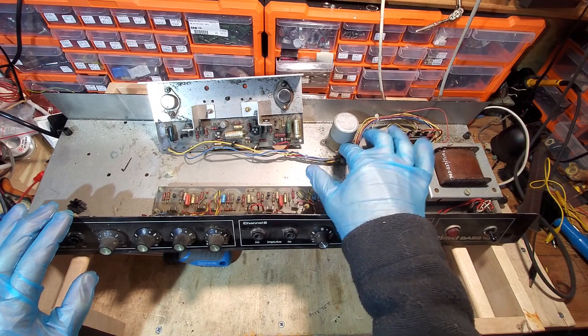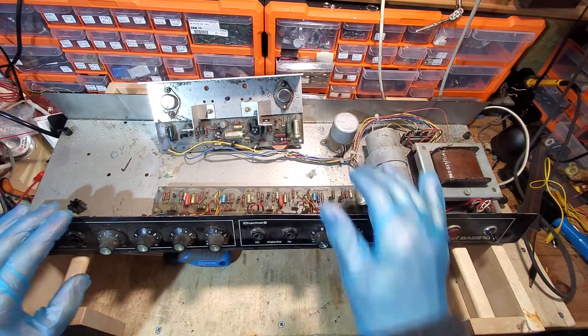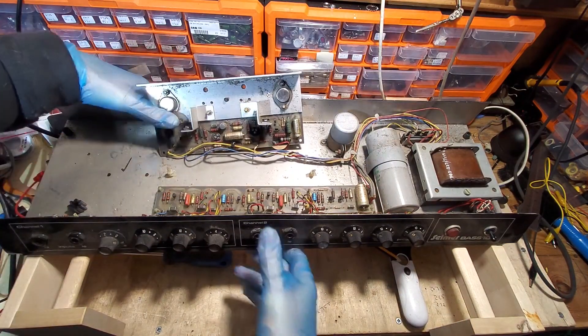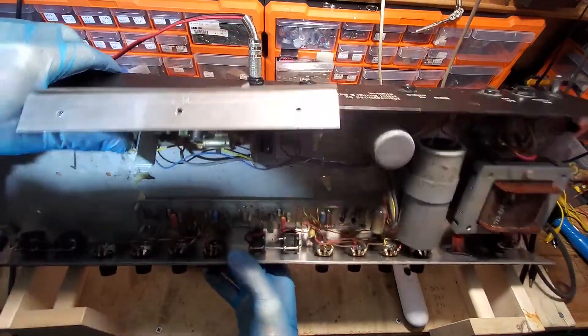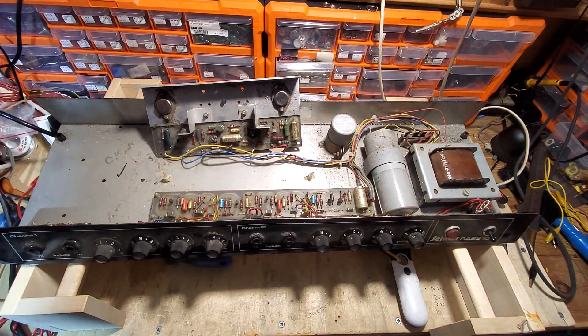That capacitor bracket is very useful — they're two or three quid each — so we'll save that, it'll save us some money. We're going to have a look at these pots and see what type they are, so we need to get the knob off and get one out for a look.